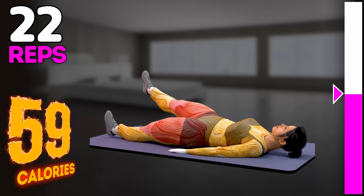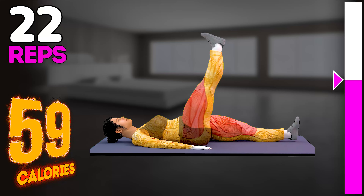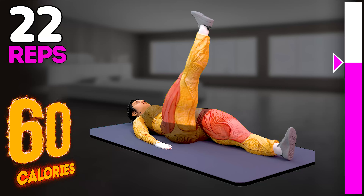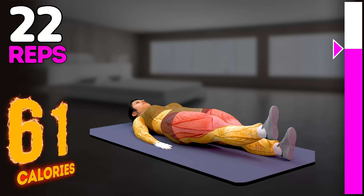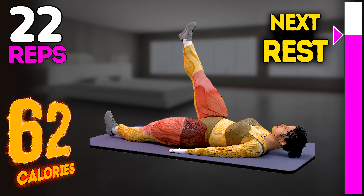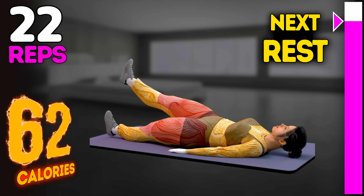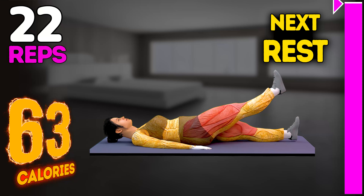10, 11, 12, 13, 14, 15, 16, 17, 18, 19, 20.